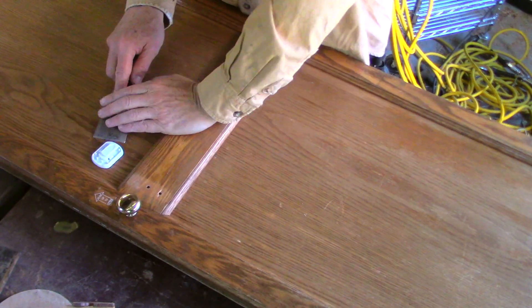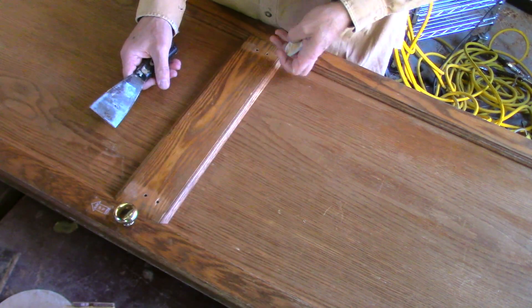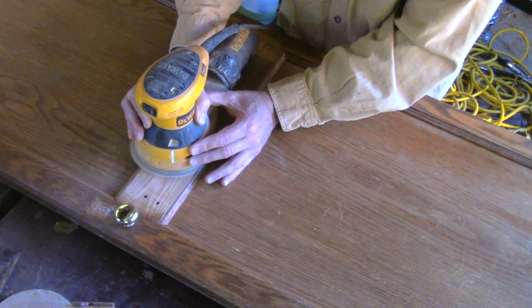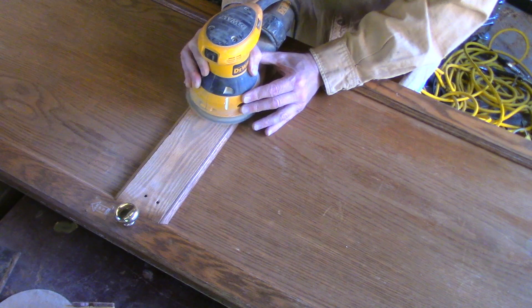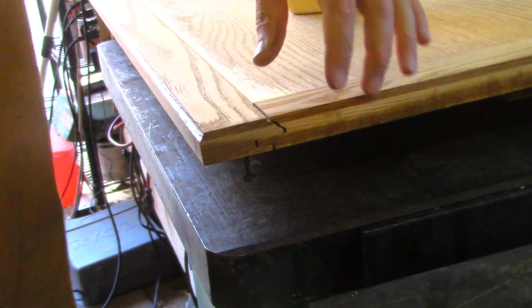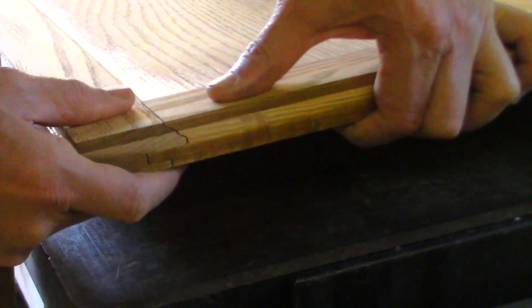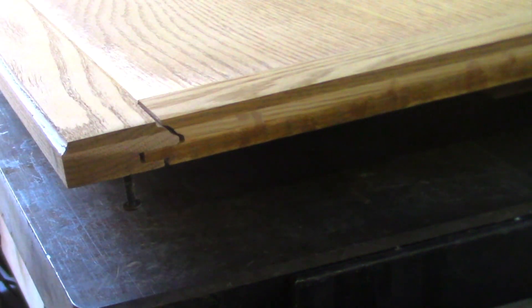We'll get this stuff off — wish they wouldn't do stuff like that. I found a bad joint, so what I'm gonna do is work some glue in there and then clamp that.